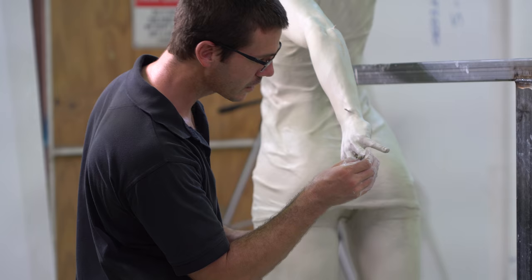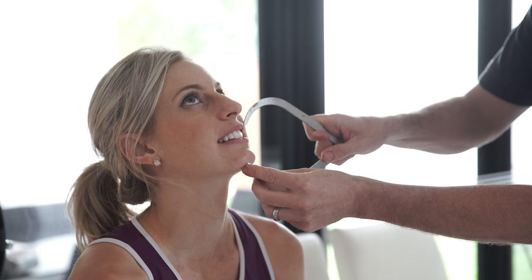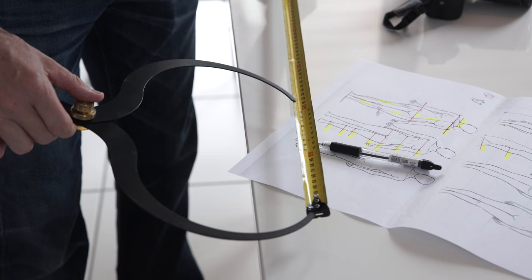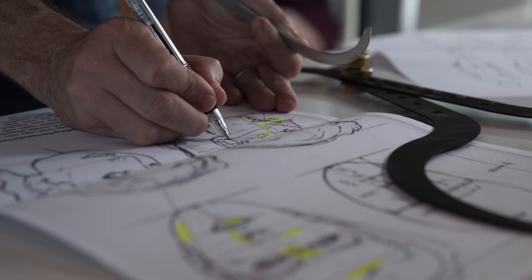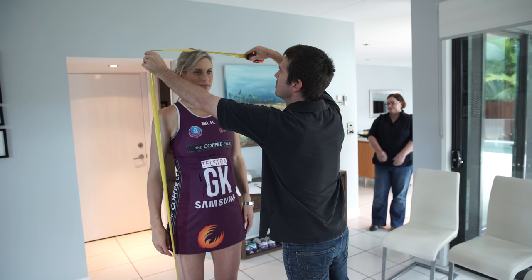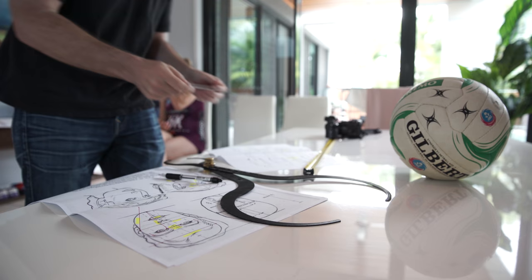I went to Laura's house and we measured her anatomy — certain bone points, distances and lengths of her skeleton. Then back at the factory I welded up a steel armature that basically represents her skeleton. After that's completed I'll start applying the clay.